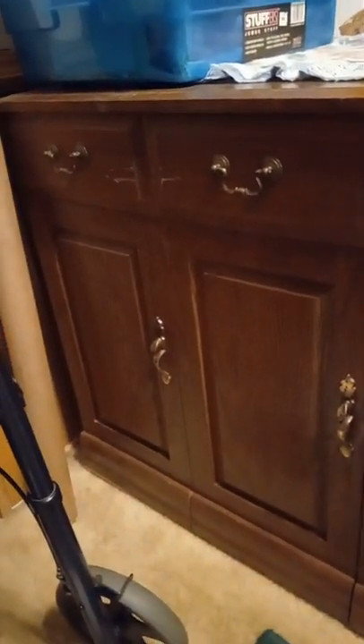This is a Parsons sewing table from the 1980s. They're no longer in business, but if you can get one of their incredible real wood tables, do it. This one has an electric lift for the sewing machine as well as a pop-up lift for the serger, which is hiding behind that door over there.